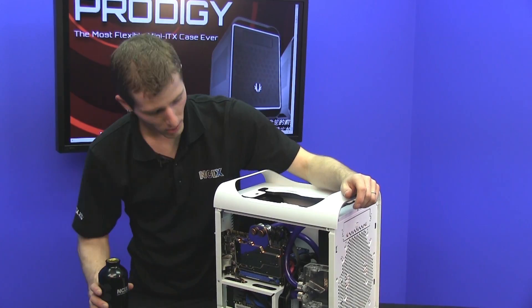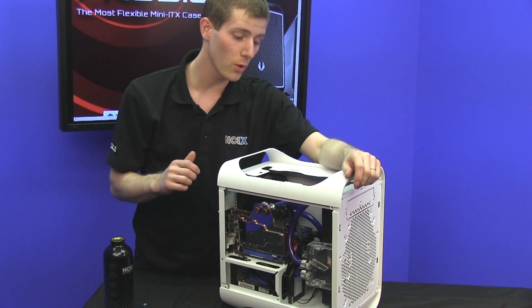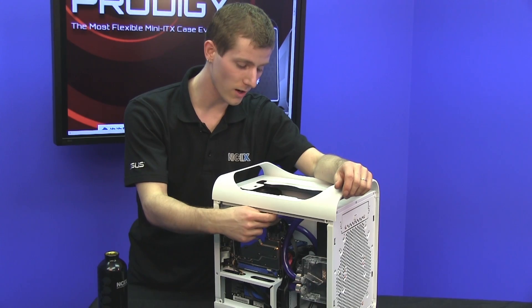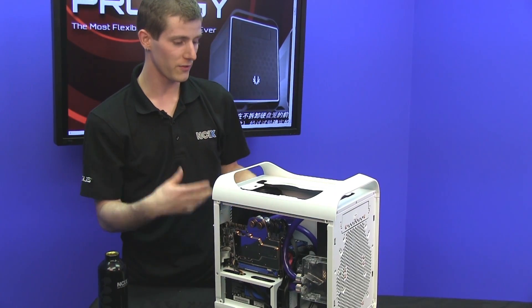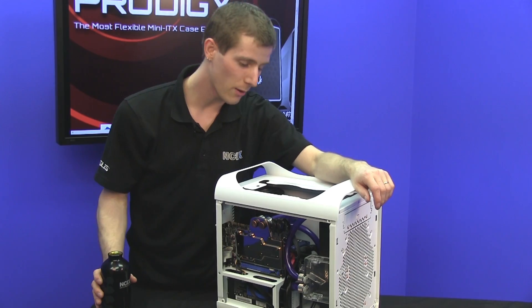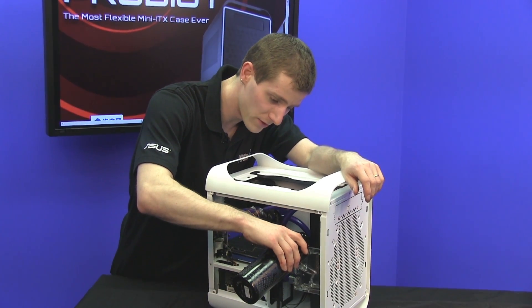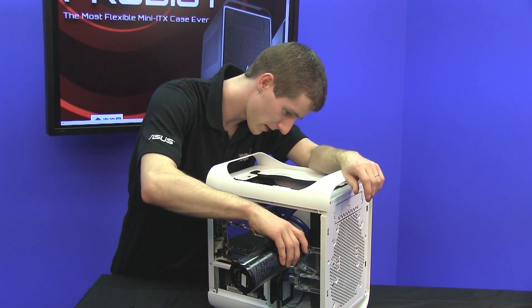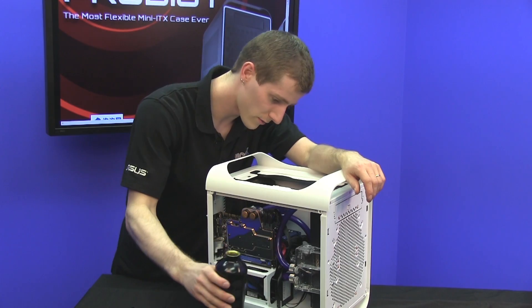The proper water cooling protocol would have us test that the components inside and any fittings don't leak for at least 24 hours before actually plugging in things like the video card, the motherboard, and whatever else — this can be done fairly easily with a jumper power supply separately. However, I've tested these components already and I'm fairly confident in my building ability. Also, we're using distilled water from a convenient NCIX canister.